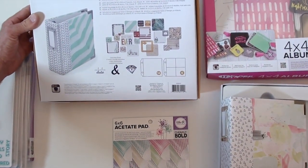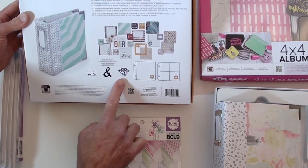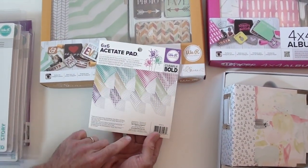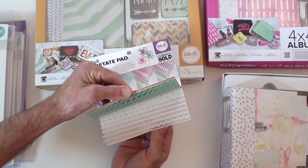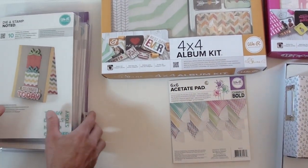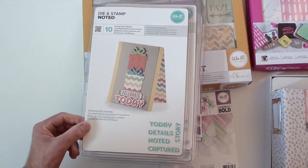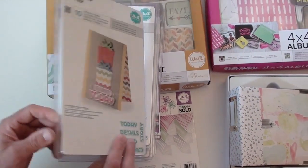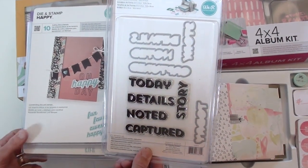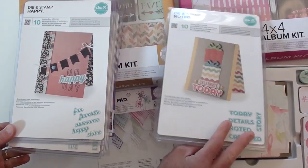Over here we have the 'Best Day Ever' — love that! Nice diamond design, very cool. This is a six-by-six acetate pad, perfect for die cutting. It has neon colors, which is really nice. They also have new dies and stamp sets — this is the typeface set, which comes with a clear stamp and a matching die so you can match it perfectly.